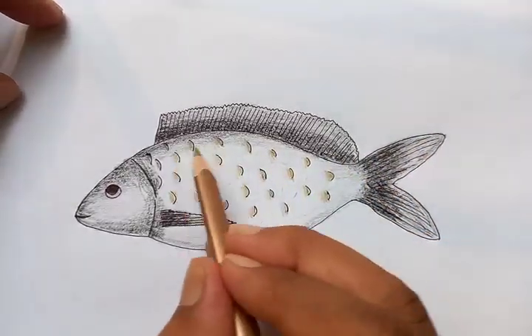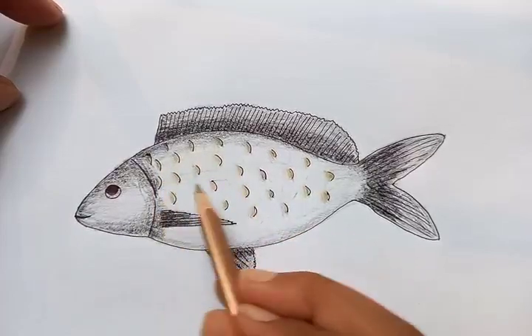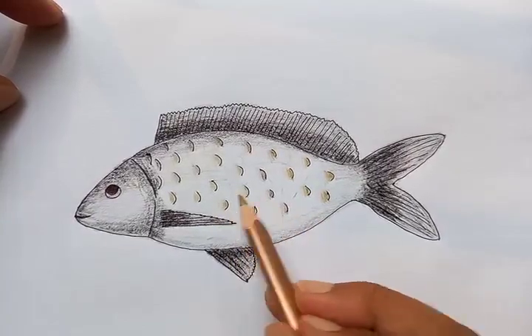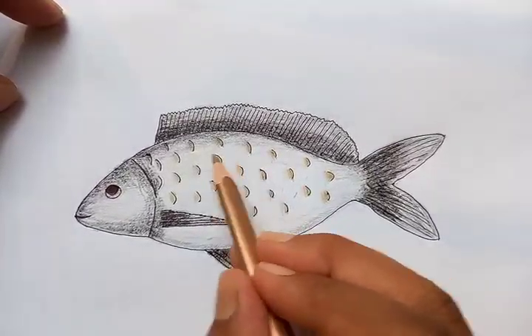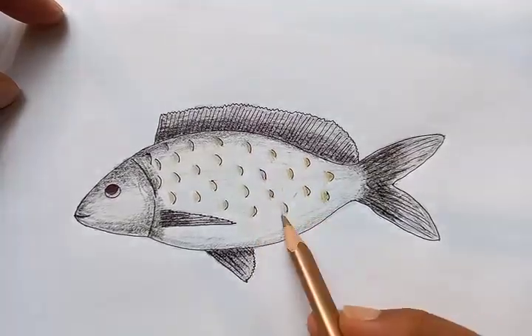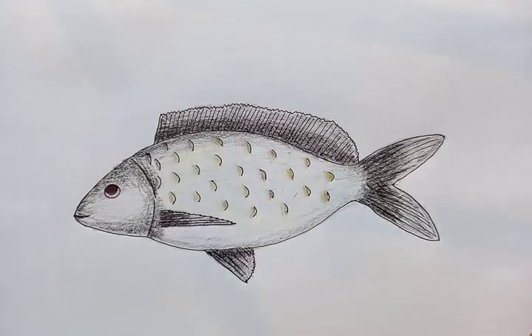The same shade is going to be the monochromatic color for the whole body. As I am putting the color on it, you can see — this is just all about practice. Doing it right, a few more details left.